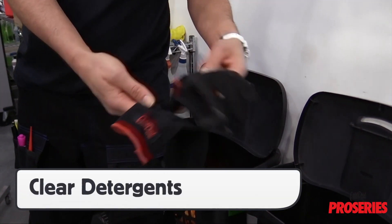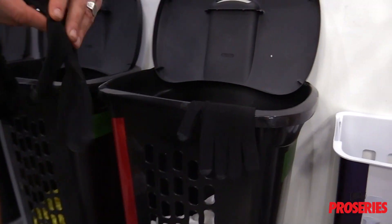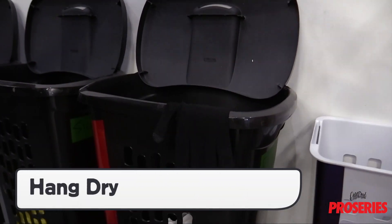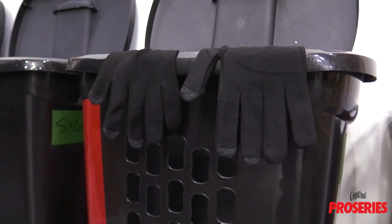When washing the Pro Gloves, use clear detergent in warm water. Avoid putting the Pro Gloves in dryers as this can damage the fibers over time. Instead, hang them overnight and they will be dry the next day for the install.